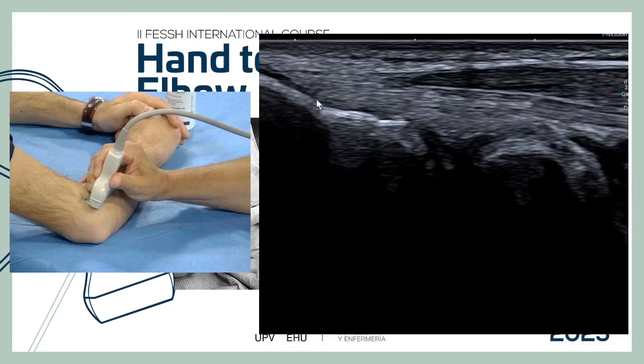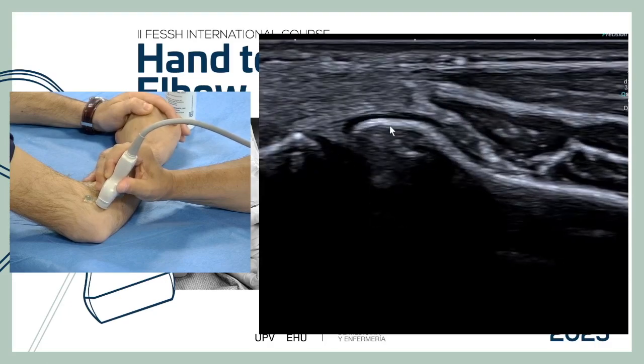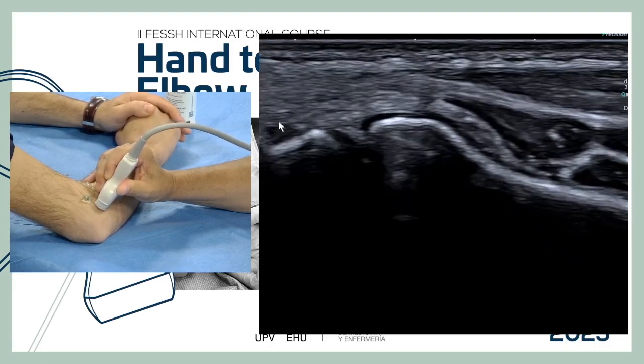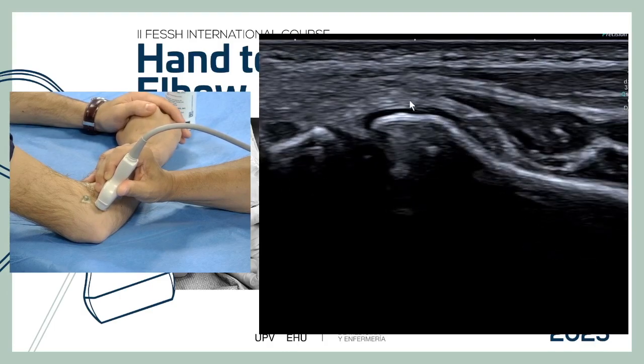This is the frontier between the insertion of the ligament and the insertion of the tendon. The tendon goes from here to the radial head. We can see the lateral collateral ligament proper merging with the annular ligament.